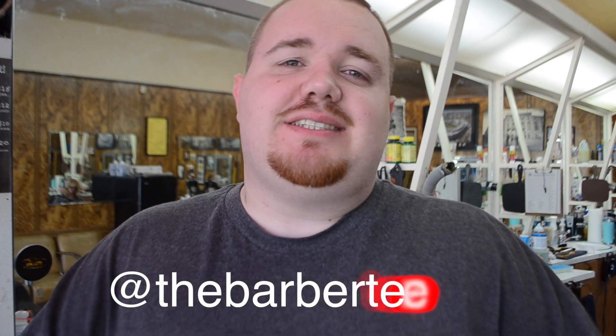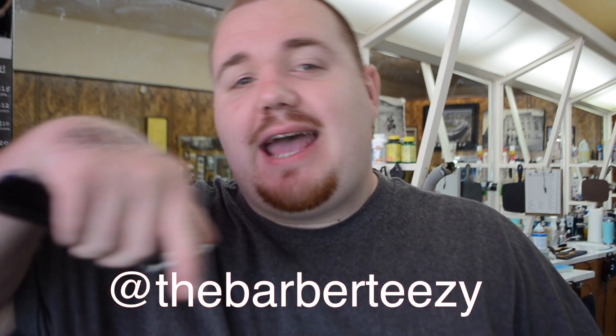There you have it — the official unboxing video of the Andis Envy Li cordless clipper. If you want to join the team, smash the red subscribe button and hit the bell to turn on notifications. Follow me on Instagram and Snapchat at the barber TZ. I appreciate the love — please hit the like button and I'll see you on the next video. Peace.